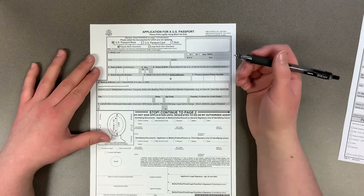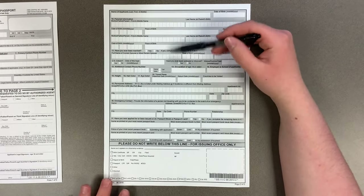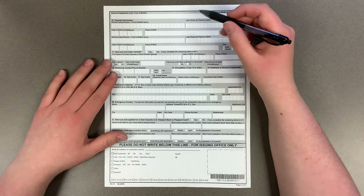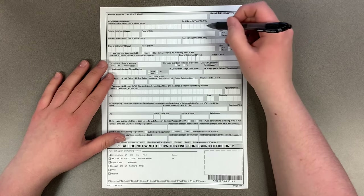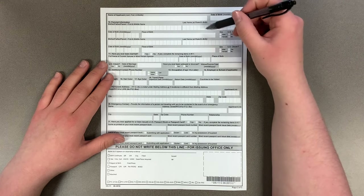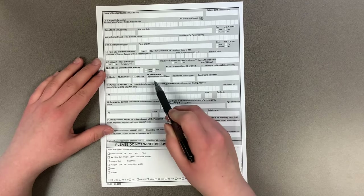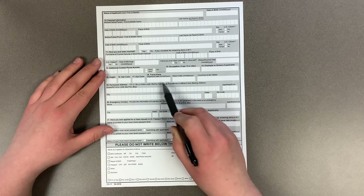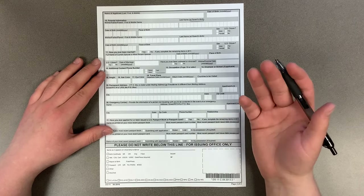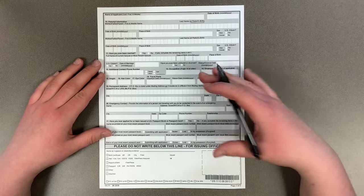On the second page, it's more basic information about you and your parents. When writing down a mother's name, make sure to put their maiden name as their last name instead of their married name — this can apply to fathers too if they have a hyphenated name. The key field here is the parent's birth information. Also, if you have travel plans, make sure to fill that in so the acceptance agent knows whether you need to pay for expedited service to get your passport in time.